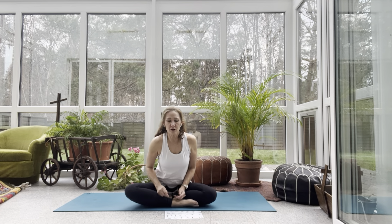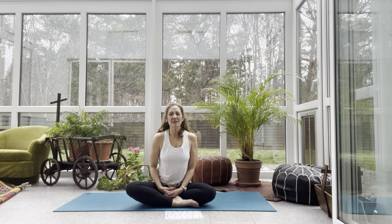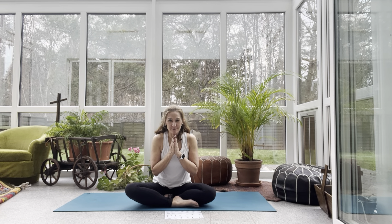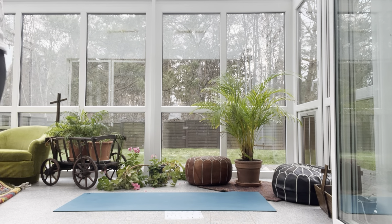The verse of the day is Hebrews 4:16: 'Come boldly before the throne of our gracious God. There you will find his mercy and you will find grace just when you need it.' Namaste and blessings, friends. Thank you.